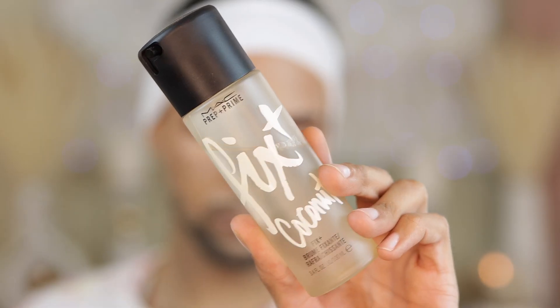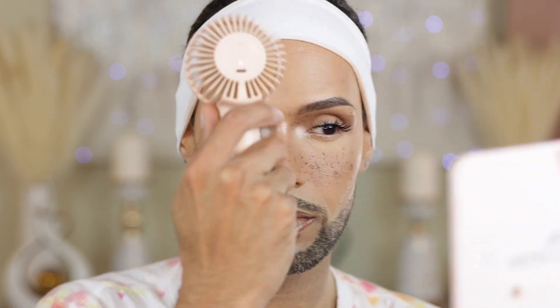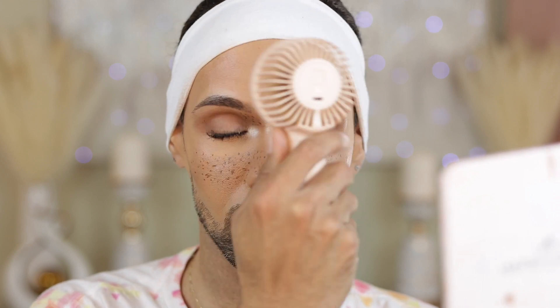Moving on to lip gloss — we are going to use the Artist Couture lip gloss in Uncensored 2.0. This is the most beautiful cool-toned nude I've ever owned and I love the look. And of course to finish off our face, we are going to set with the MAC Coconut Fix Plus. I got my diva fan — you can't tell me nothing. I'm an official beauty influencer!